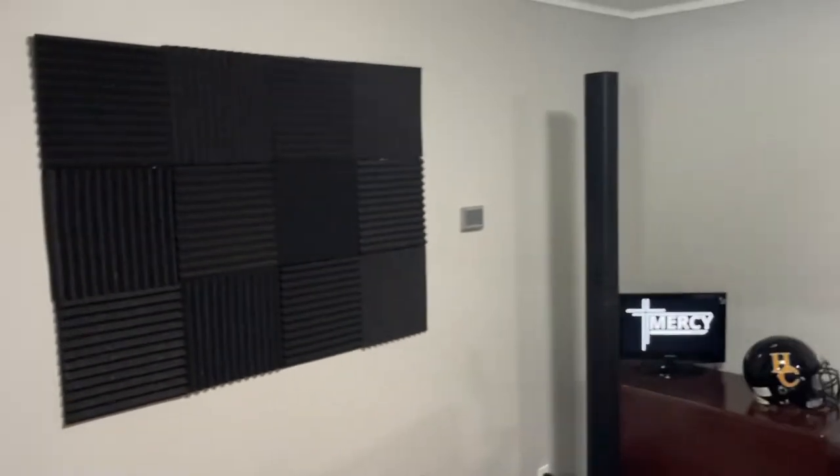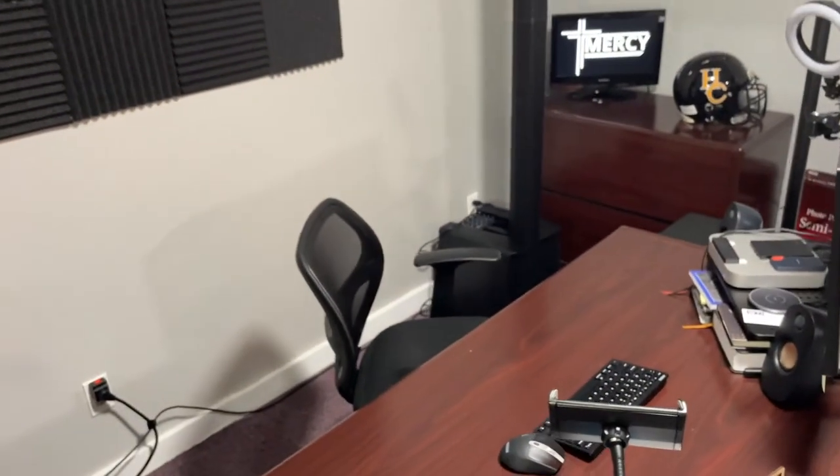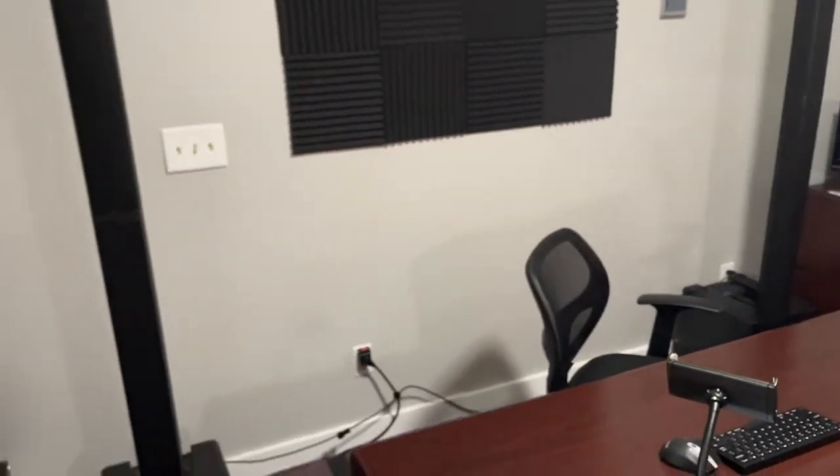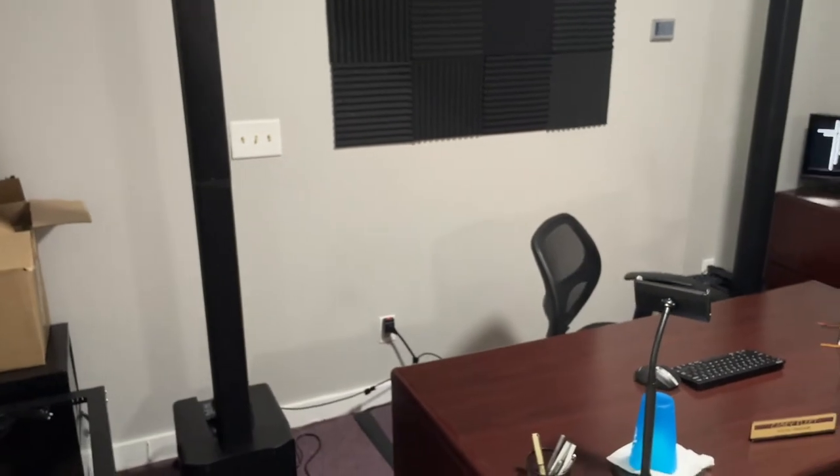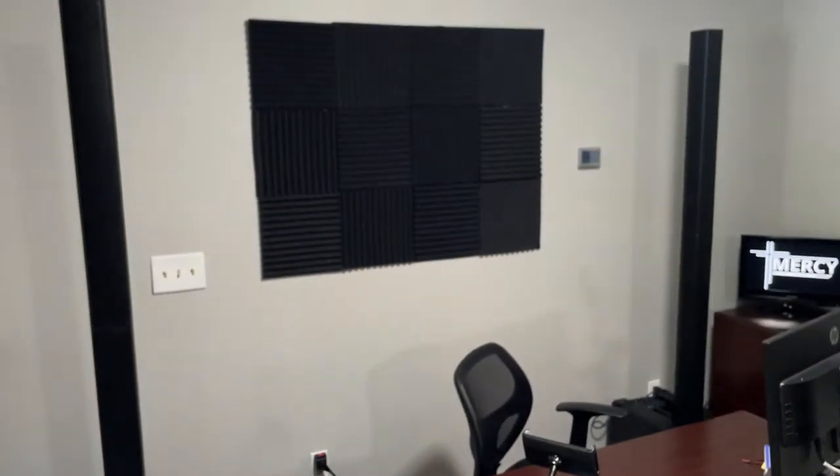They're on sale on Musician's Friend and we absolutely love these. We're going to put them in our new church building — they're going to go in the youth and children's church room, one on each side, left and right. And it will sound just as good as any PA system that you can have.